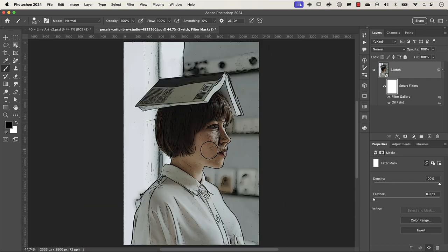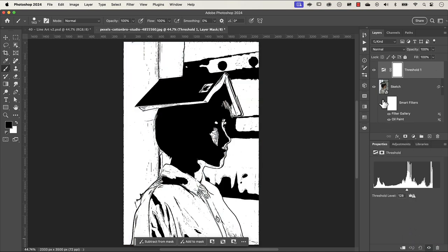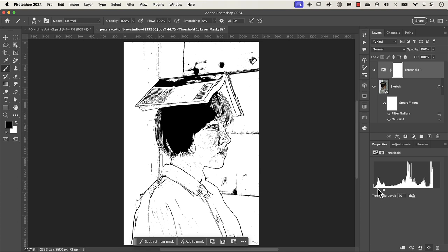The next thing is to make this black and white. There are a number of ways to do this, but I'm going to use the threshold adjustment layer. Threshold literally converts things to black and white. In the Properties panel, anything up to 128 becomes black and anything from 128 to 255 becomes white. Clicking and dragging the slider reduces or increases the black areas. I want a little bit of white on the spine of the book, so I'll set the threshold level to 42.